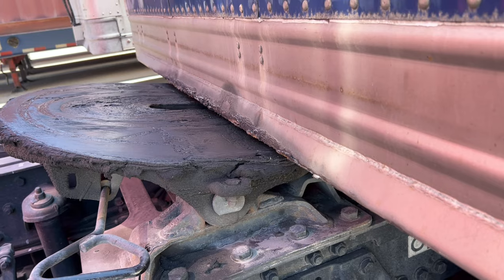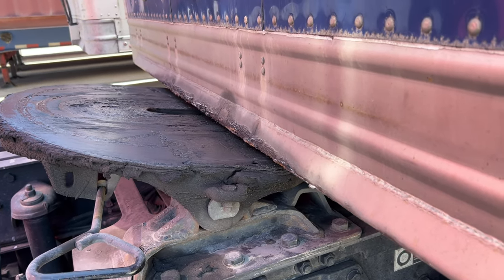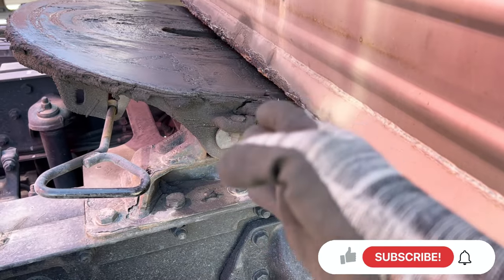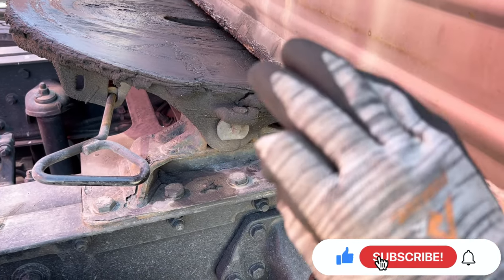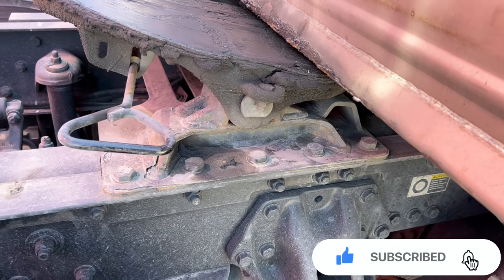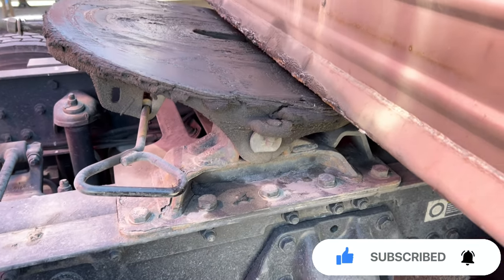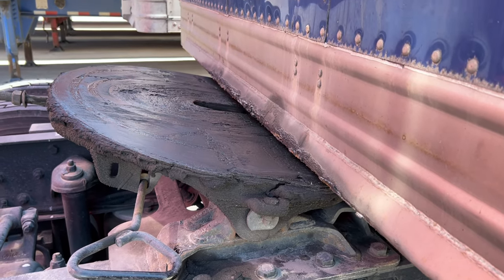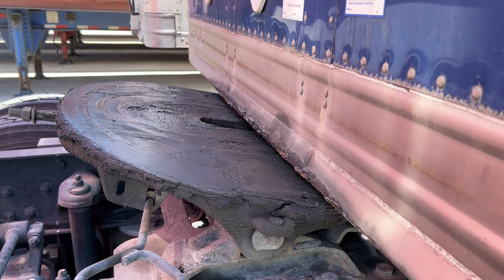If the trailer looks a little high, bring it to about halfway to the fifth wheel, stop your tractor, get out, and make sure you're not going to roll it under. That could be really, really bad if you just go ahead and slam it into the back of your tractor.